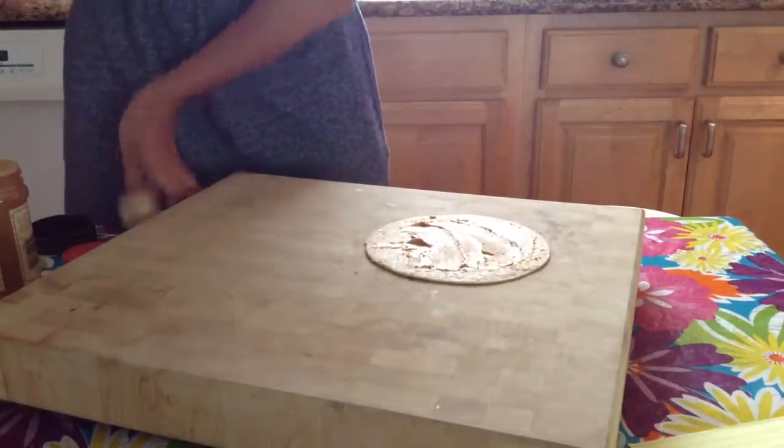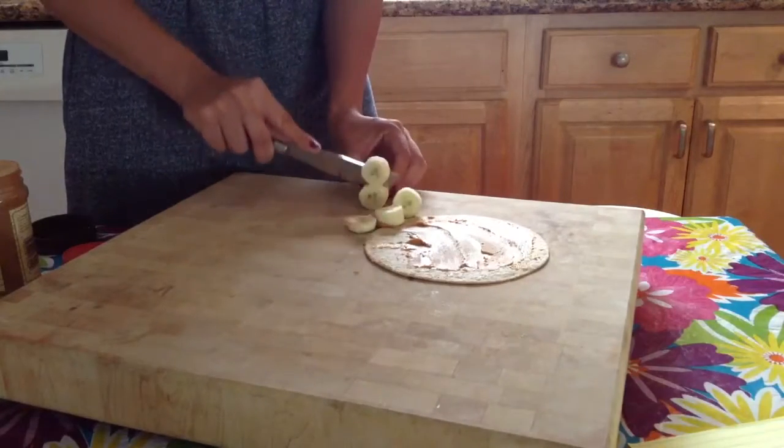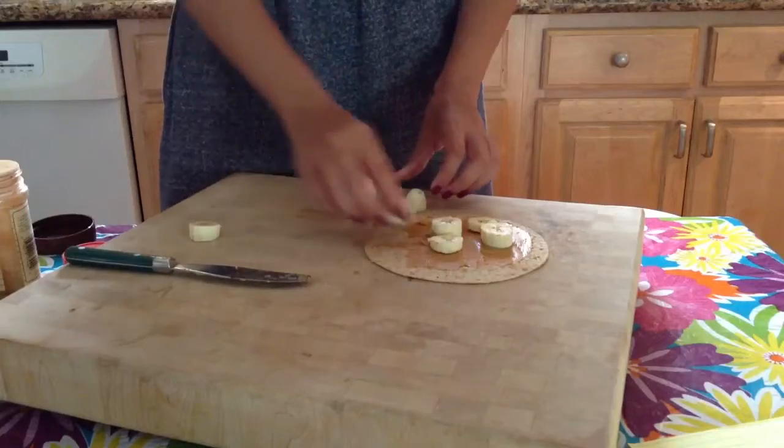After you put your peanut butter, you're gonna cut your banana into slices. I'm using half a banana, and you're gonna place the little pieces all over.